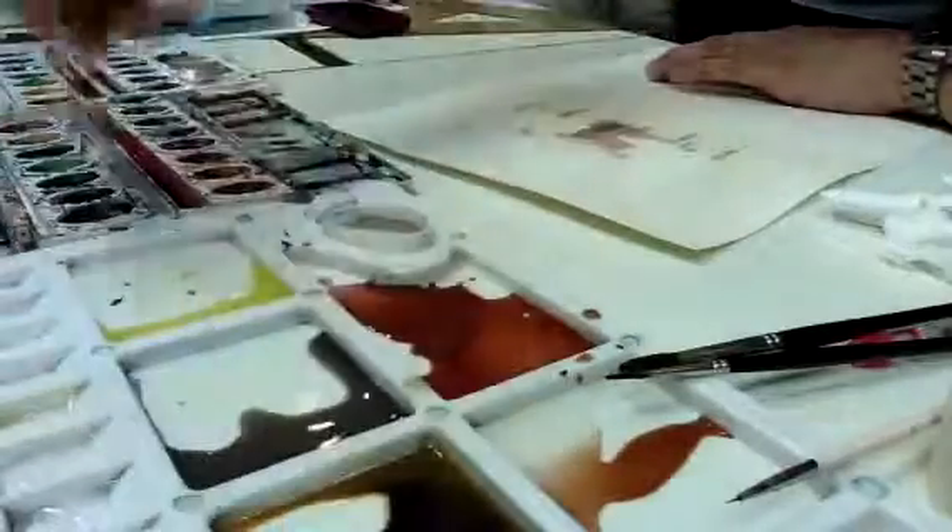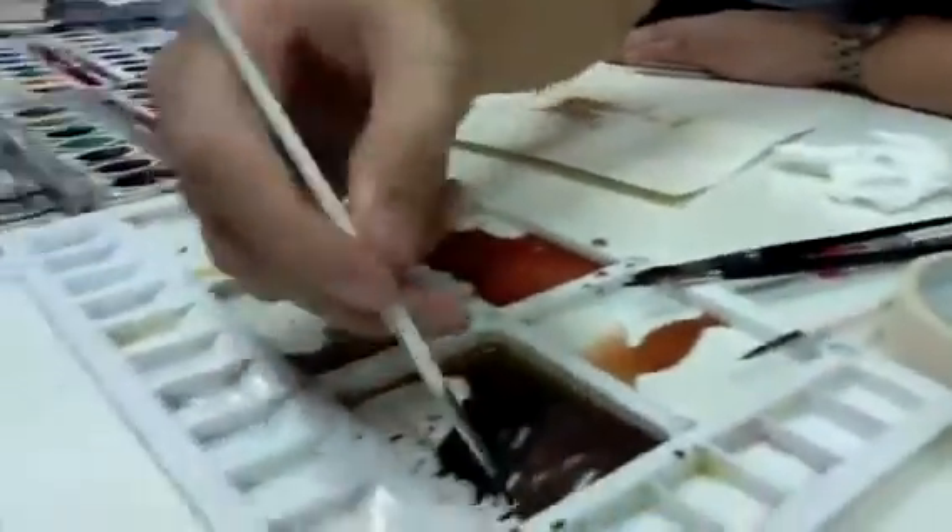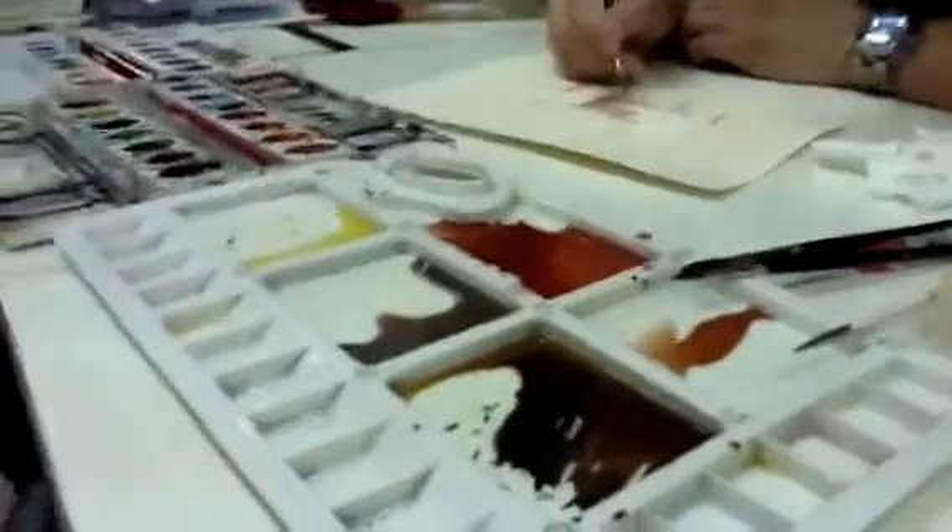And then dark — brown, more black, and purple. For here.